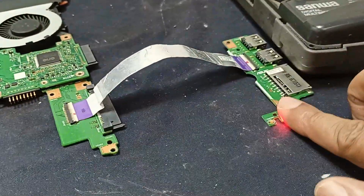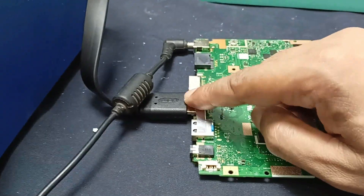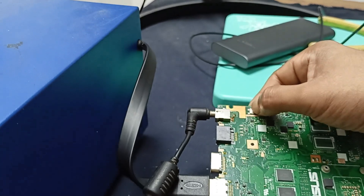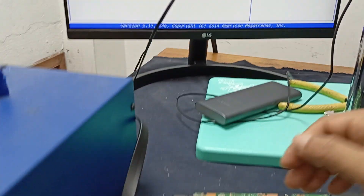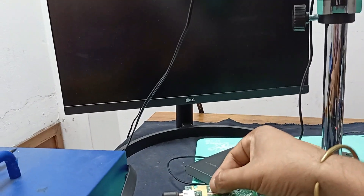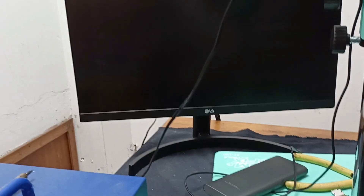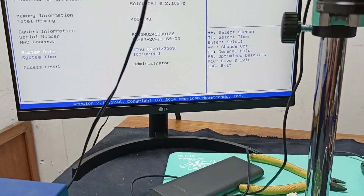Our laptop is now in charging mode. I connected a secondary display with an HDMI cable and pressed the power button — you can see the display. I remove power and there is no display. Then press the power button again and the display comes back. Okay, viewers, thanks for watching.